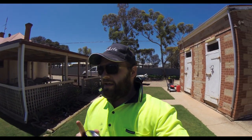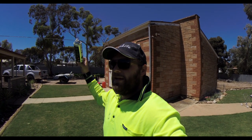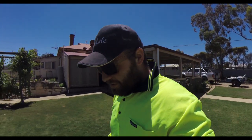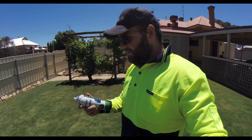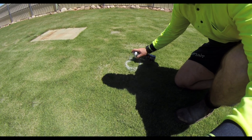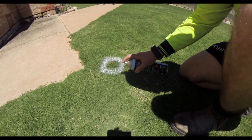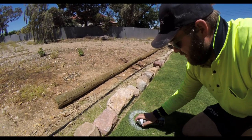Today we're going to scarify the lawn, top dress it, and then it's going to be level. Before I do that I just want to try and find the sprinkler heads and mark them with a bit of paint so I don't scarify over a sprinkler head. I'm not going to do all of them, just the ones that I've got a feeling I'll hit.